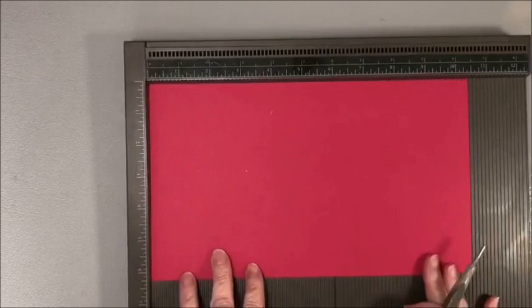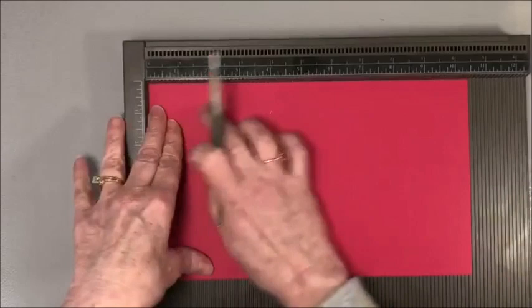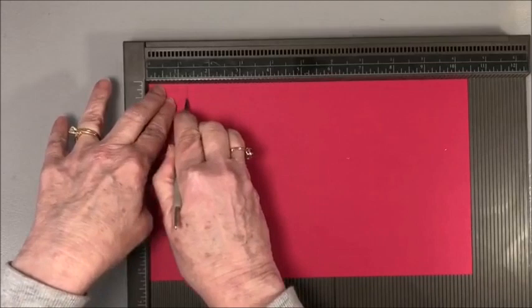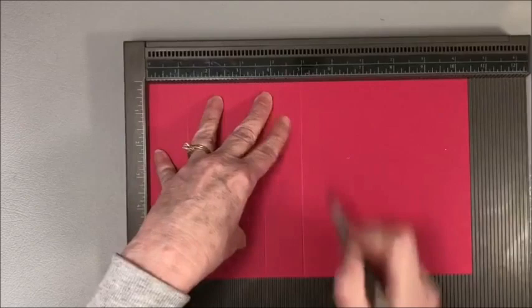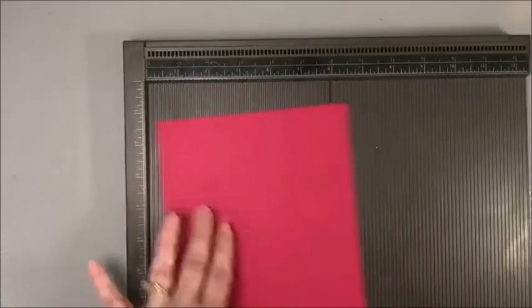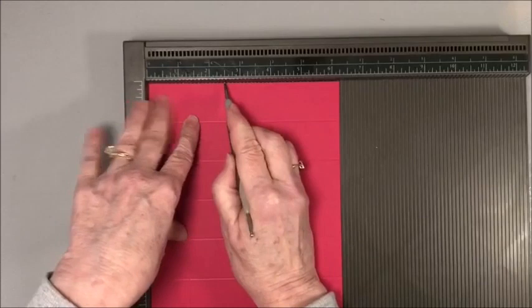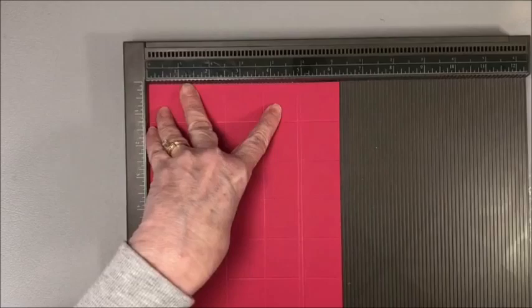We're going to start with a piece of cardstock that is ten and a half by six and a quarter, and we're going to score it on each side at one and one-quarter inch increments. With the ten and a half inch side at the top, score at one and a quarter, two and a half, three and three quarters, five, six and a quarter, seven and a half, eight and three quarters, and ten. Then turn it and score at one and a quarter, two and a half, three and three quarters, and five.